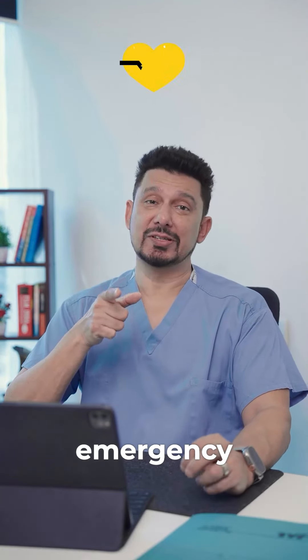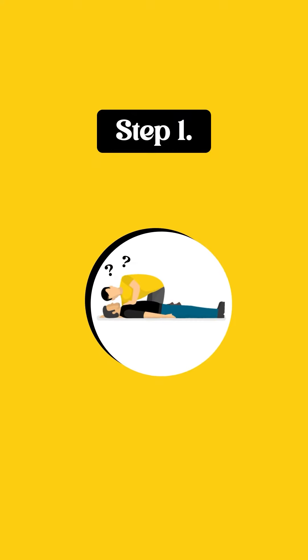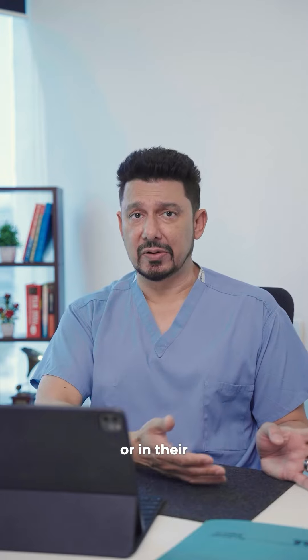Hey guys, save this for an emergency — it may save someone's life. CPR for you. Check for responsiveness: put your ear down to see if they're breathing and check their pulse, either in their neck or in their groin.